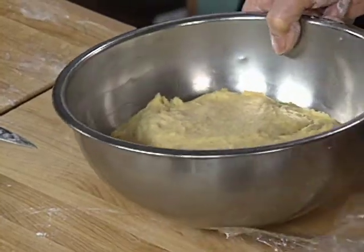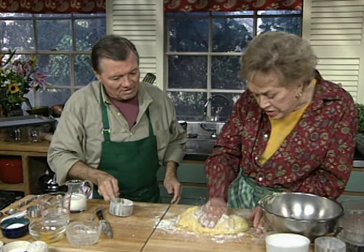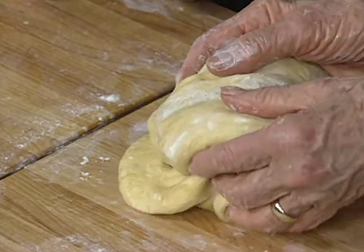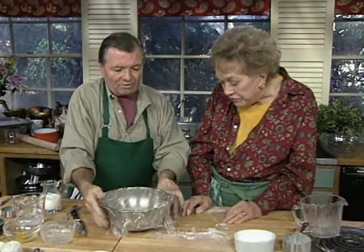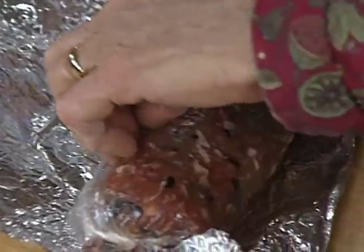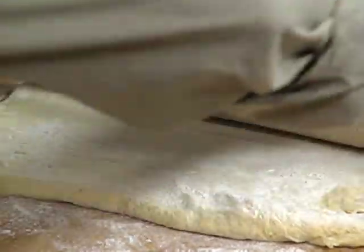Then the dough needs deflating — this is not what they call punch down, it's really flattened. You crush the air out of it by flattening it, then you turn it. That redistributes the yeast for the second rise. At about 75 degrees it'll probably take an hour and a half to two hours. Here is a fully risen dough, flattened now. Looks nice. And here is the sausage — this sausage is raw and it's going to cook in its brioche crust.